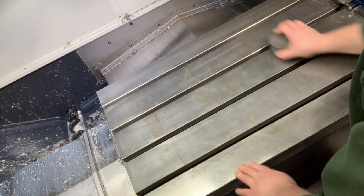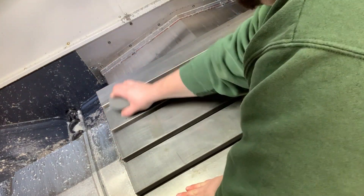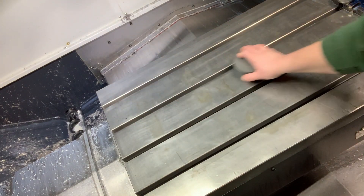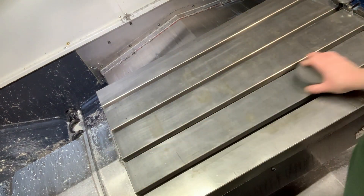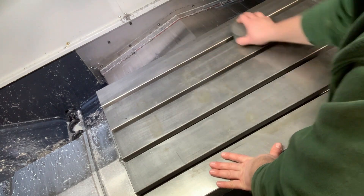Doing this, you can feel if you hit a little high spot — I just felt one right here. What this stone is doing is it's only taking off the high spots; if it runs into a little burr, it stones it right off.